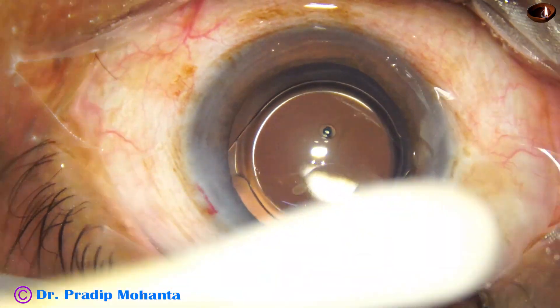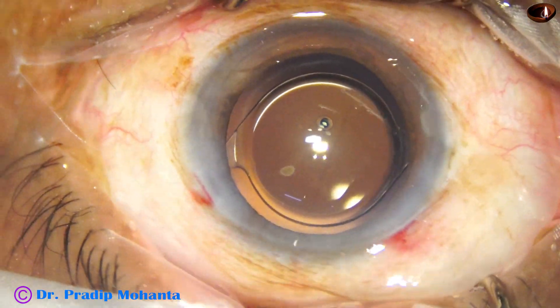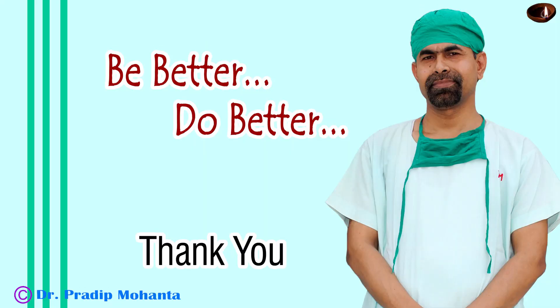A few drops of antibiotic are applied over the ocular surface and the case is concluded. Thank you very much for your attention. Hope this video will help you in developing your surgical skills. Be a great surgeon and serve your patients with love, respect, empathy, and great surgical competence.